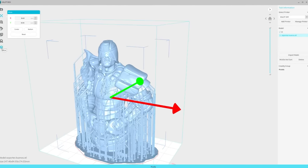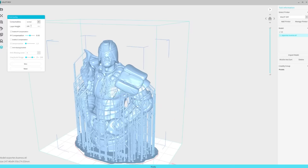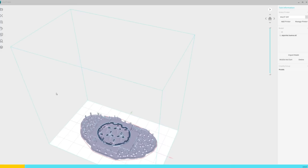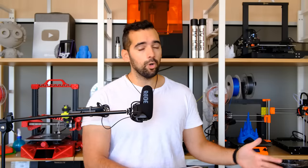Os cuento las cinco cosas que no me han gustado. Primera: el laminador. El laminador está bien y funciona bastante mejor que el de la competencia, pero se pasan un poquito de simples. El tema de los soportes es demasiado sencillo y prácticamente no te deja tocar nada. No podemos ahuecar las piezas ni poner agujeros de drenaje. Espero que en futuras actualizaciones Creality implemente estas opciones. Lo que he hecho es generar los soportes con Chitubox y luego pasar la pieza ya con soportes al laminador de Creality para laminarla.